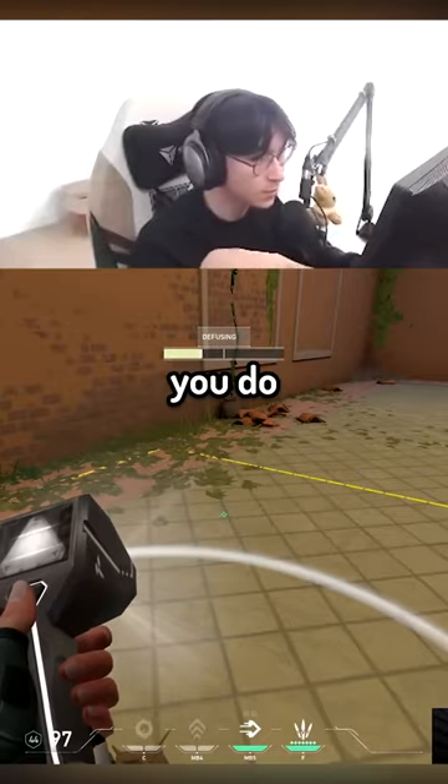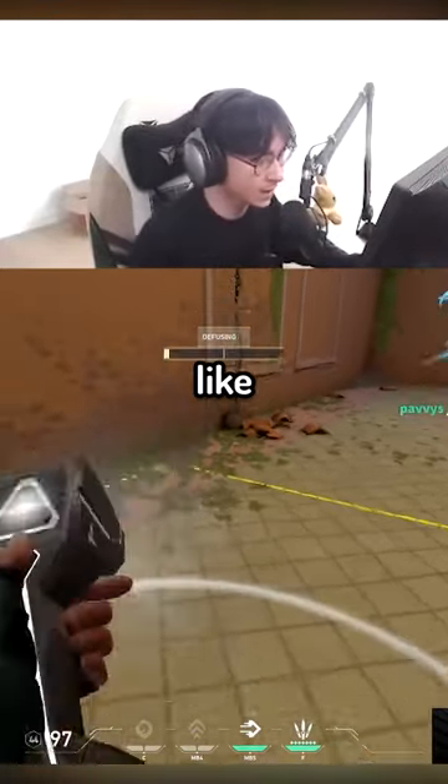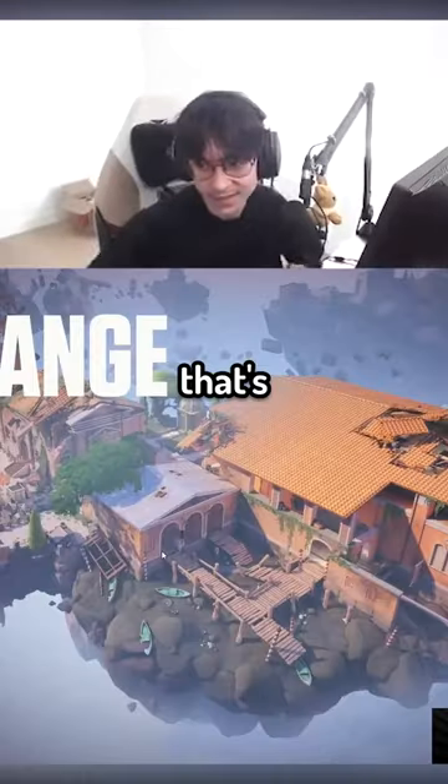Do you notice how it plays another footstep sound after? That kind of fakes out people. I did it a bit wrong — but when you're jumping, you defuse, and you hear the footstep afterwards. That's how it works.